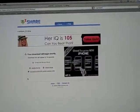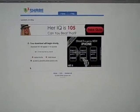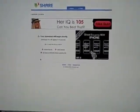Hey guys, today I'm going to be showing you how to jailbreak your iPhone or iPod Touch firmware 2.2 on a Mac.